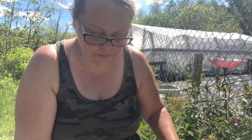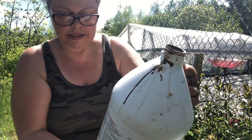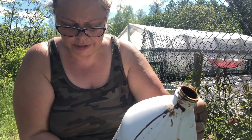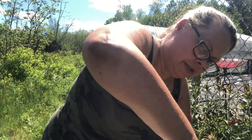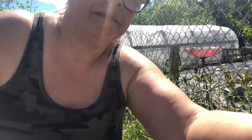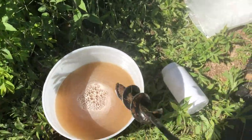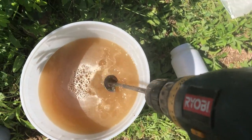I'm going to add a couple tablespoons using this cap — one, two — and then fill the bucket up with water. I'm just going to take my little auger here and mix this up.